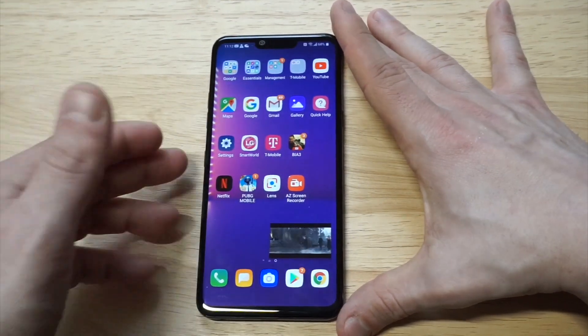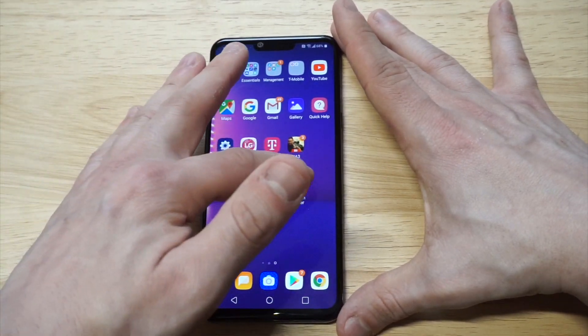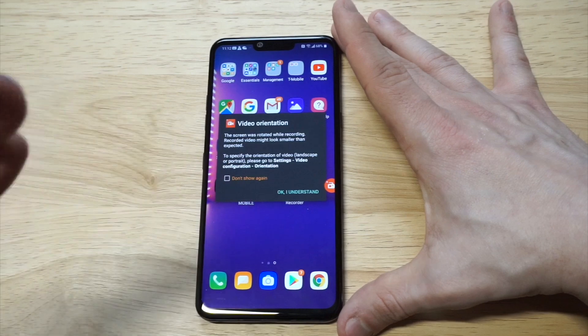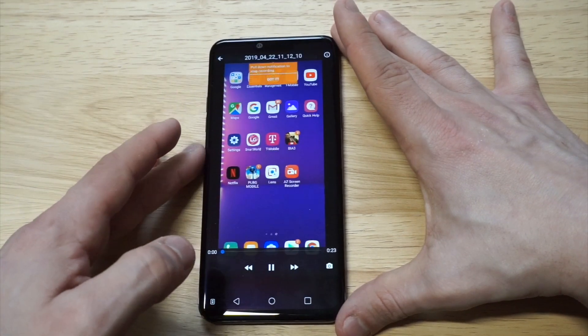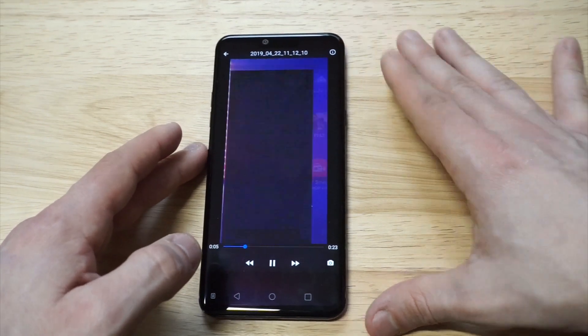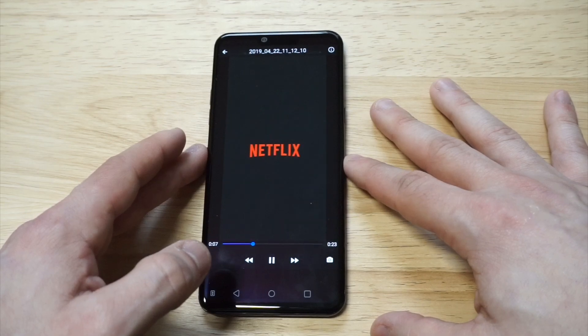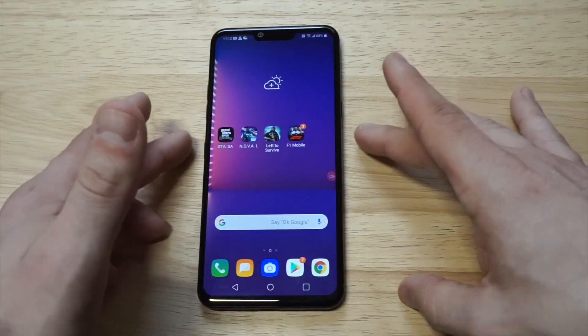There are a couple of different ways you can stop the recording. You can pull down the notification tab, or you can just click on AZ Screen Recorder and it'll stop recording. Here is our recorded video — pulling it out now.